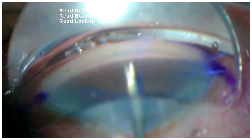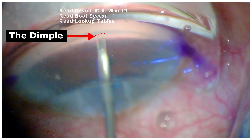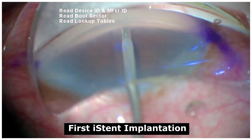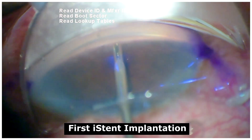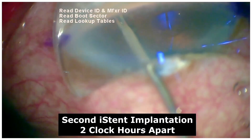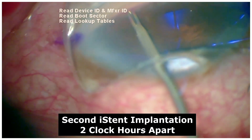For proper placement of the G2 iStent, we need a proper dimple at the angle depicting good firmness to ensure that the iStent is well placed within the trabecular meshwork. Additionally, a second iStent is placed in the similar manner at least one to two claw covers apart.